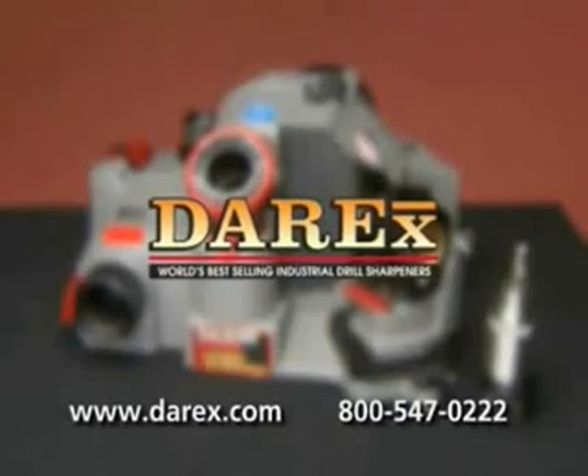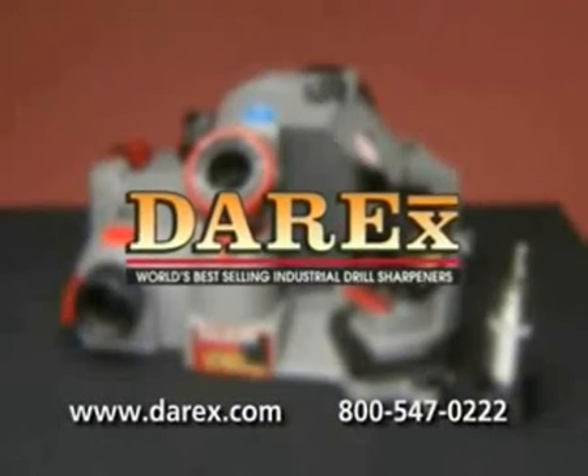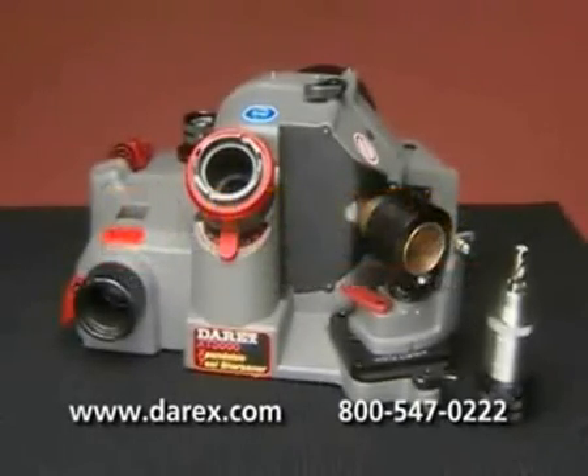At Derex, we want to ensure that you are fully satisfied with your product. Consult your user's guide and our website for additional information and contact.